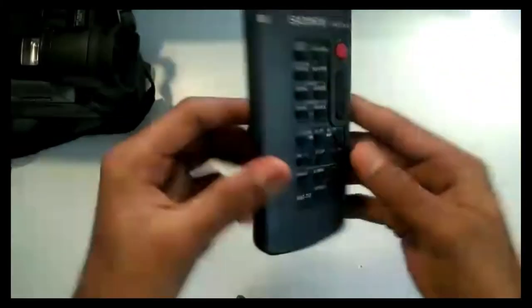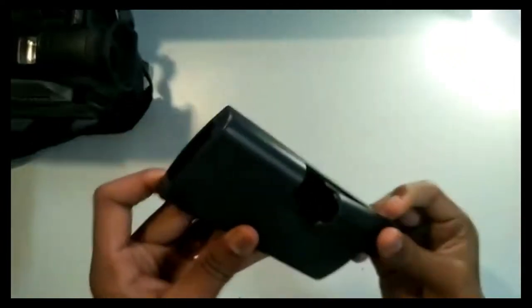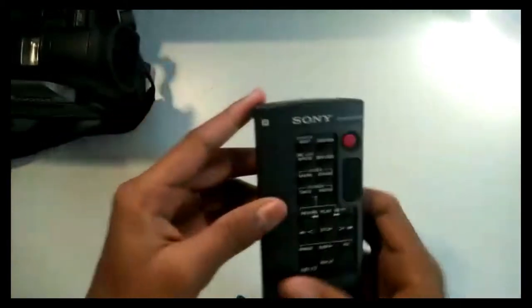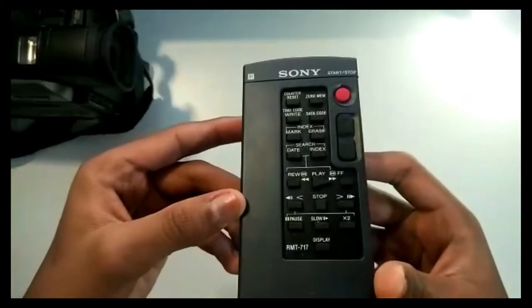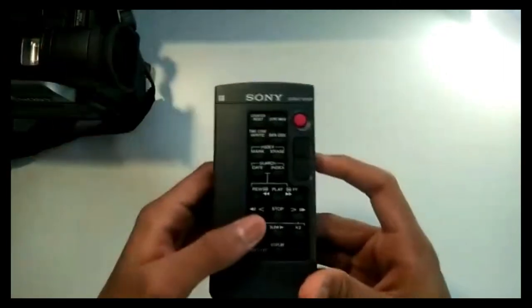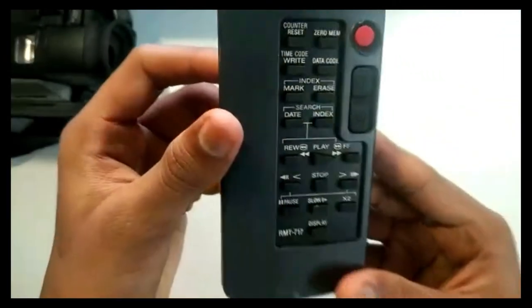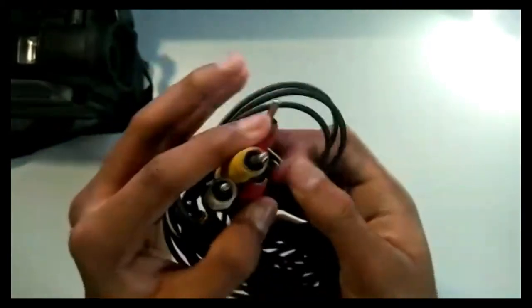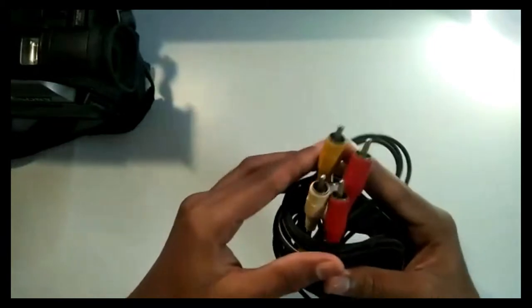Now let's get back to the remotes. I actually don't have the other remote, but I have one. Maybe this is the reason they were giving the batteries to put inside the remote. These almost have the same buttons to control the video camera — nothing great, but it's good. These are pretty much there in every camera or video camera setup.